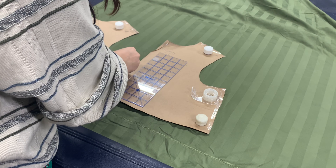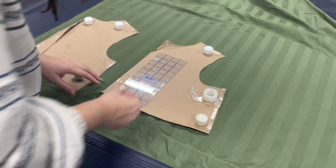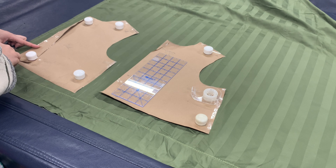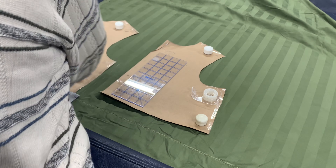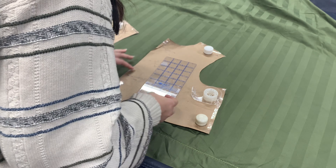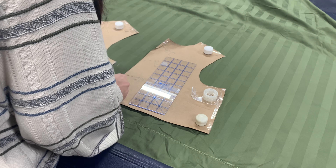I wasn't originally going to line this, but I decided to because I am really bad at making patterns from a dress form as I have found out. I figure I can use the lining as a type of mock-up to make sure that the pattern is going in the direction that I want it to and that everything fits the way that I want it to.